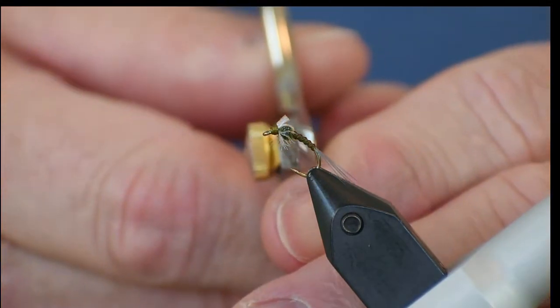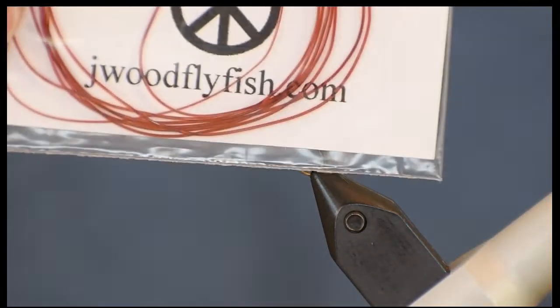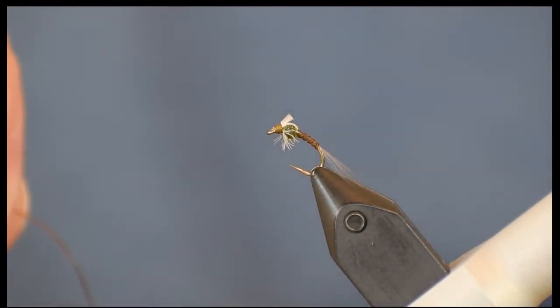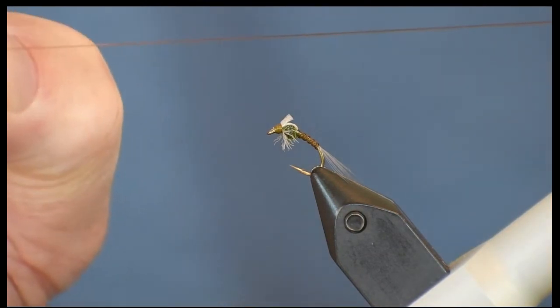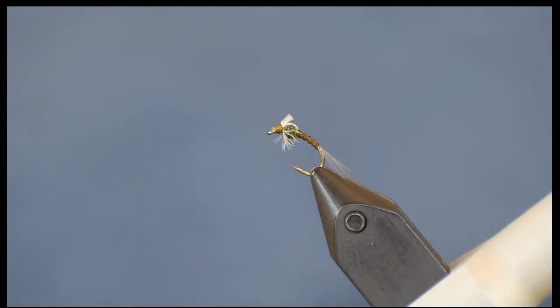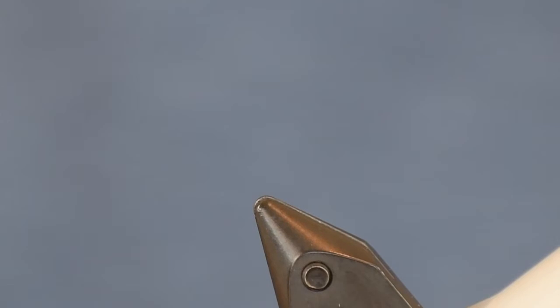The third material is the ribbing — I call it Ultra Rib on my website, and it's the same material Hairline Dubbing sells as Midge Stretch Rib. It's a half-millimeter in diameter and comes in a three-and-a-half-foot section. When you stretch it, it stretches about 300–400 percent and is extremely durable — especially once wrapped around the fly, it will not break. We'll talk more about it as we use it.